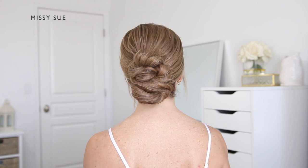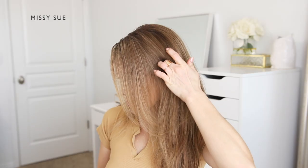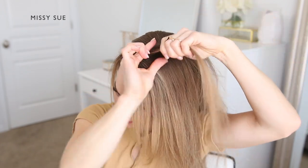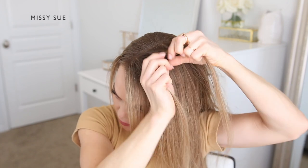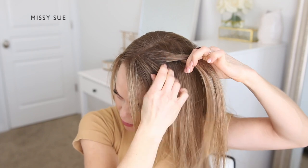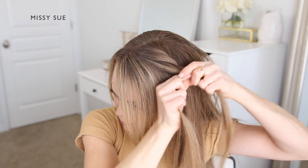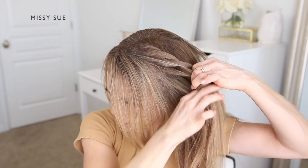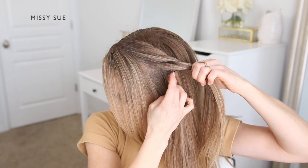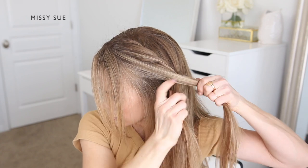For the third hairstyle, begin by parting the hair near the right side so there is more hair to work with on one side. Create a rope braid with the hair on the left side of the part. Divide off a section and split it into two equal sections. Cross the left strand over the right strand, then pick up a new section of hair and add it into the front section, cross the front over the back, and continue this pattern — adding in a new section to the front and crossing it over the back — until the braid reaches down near the top of the left ear.